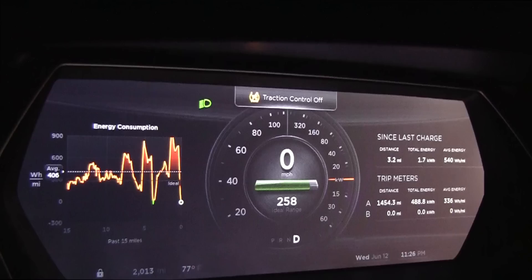So in this test we're going to take the car from zero to about 114 miles an hour and then let off the accelerator and let the regenerative braking kick in and take a look at the total energy usage over the run.